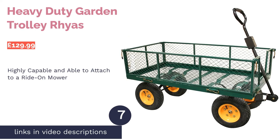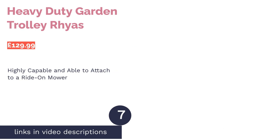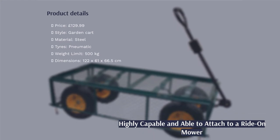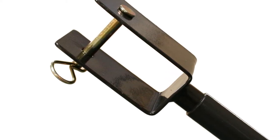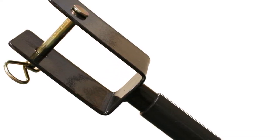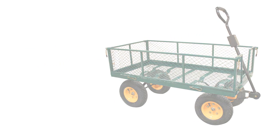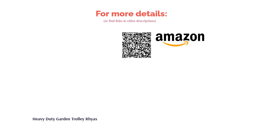The next product is the Heavy Duty Garden Trolley from Ryaz. This offering from British brand Ryaz has an extra feature that many other carts on the market do not — its handle can be switched to attach it to a ride-on mower or quad. In addition, the drop-down caged sides mean you can get heavy items in and out quickly and easily. The standout feature is its capable 500-kilogram weight limit, which should be more than enough for most people. In fact, this would be enough to move people to their camping sites should they not be able to park close enough. You'll just need to source your own canvas bag if it's debris you're wanting to shift.